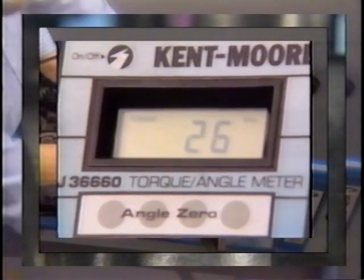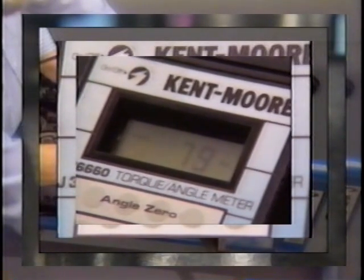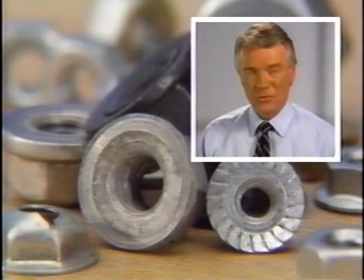The torque angle meter is an electronic measuring device that provides accurate readouts of fastener torque and rotation angle. Today we'll show how the torque angle meter is used, and perhaps more important, we'll explain why it is used. We'll also look at the increasingly important role played by engine fasteners.